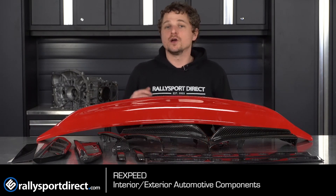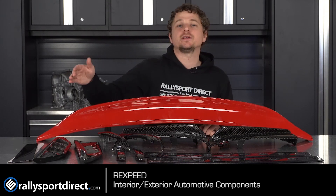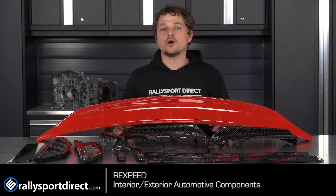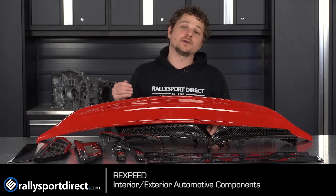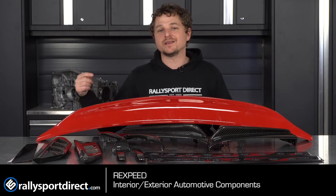So if you are looking for exterior or interior accessories — whether you want factory painted stuff so you don't have to send your parts out to get painted, which can cost an arm and a leg, you can order it and it comes ready to bolt onto your car, ready to rock and roll — or you're looking for some awesome carbon fiber, RecSpeed is where it's at. I'm going to be doing a review of all these parts individually, so make sure to subscribe to our YouTube channel and check those out. We will see you guys later.